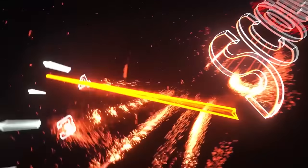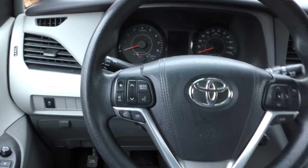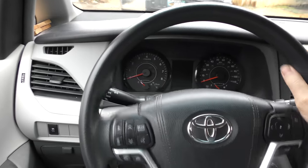Rev up your engine! Today I'm going to show you how to fix a car that's shaking when you're going on highway speeds. In this case at 50, 60 miles an hour, it's not the steering wheel that's shaking — it's the entire vehicle that has a shake, especially more in the back.